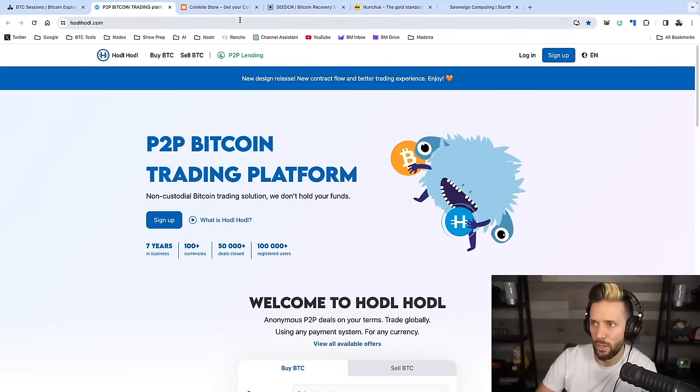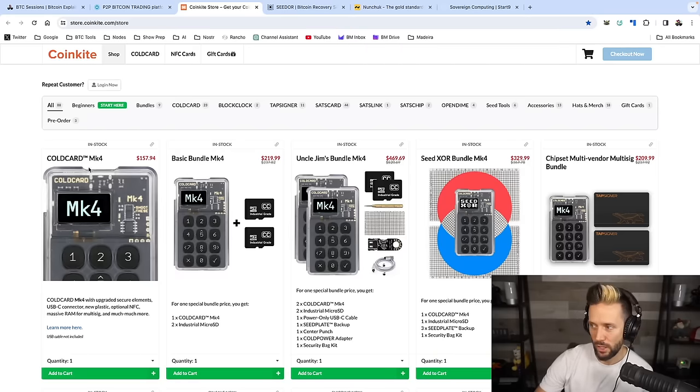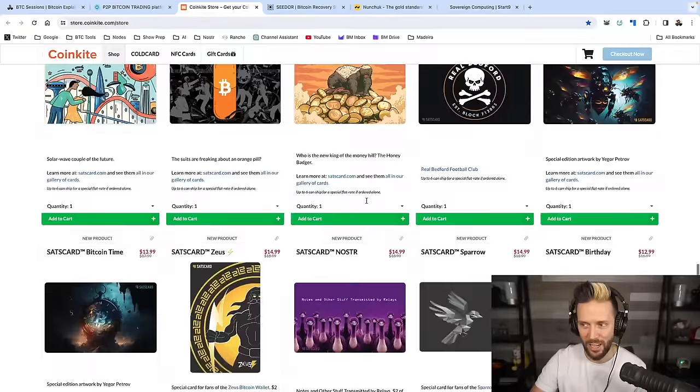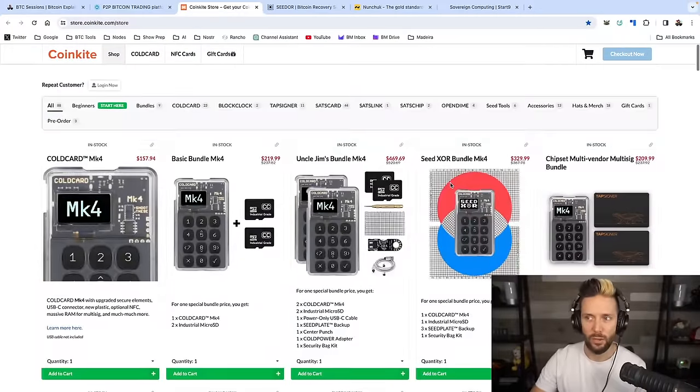There's a link in the show notes down below. When you do stack some sats in whatever fashion you choose, of course you're going to want to secure it with some of the best hardware on the market. I love CoinKite and everything they're doing. The ColdCard Mark IV is my go-to wallet of choice. I've got their other goodies as well — tap signers, sats cards, block clocks, open dimes — and I have pre-ordered the ColdCard Q. If you want to pre-order that or check out anything else, head over to CoinKite.com. Use code BTCSESSIONS for a solid discount at checkout.